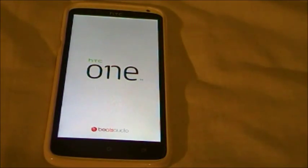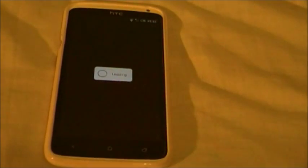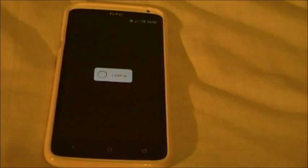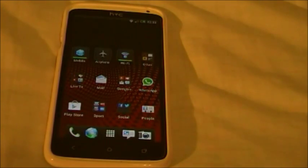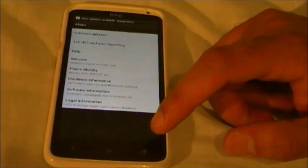Once you've done the first update, go into About Phone, then Check for Software Update, and you'll have another update available. It should be the larger one containing Jelly Bean and HTC Sense 4 Plus, and you'll be promptly notified that the second update is available.